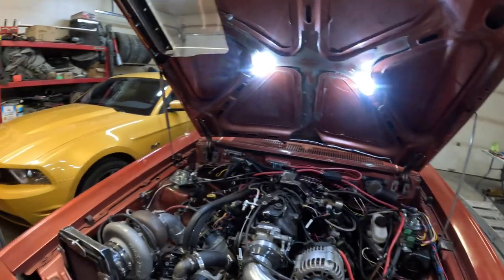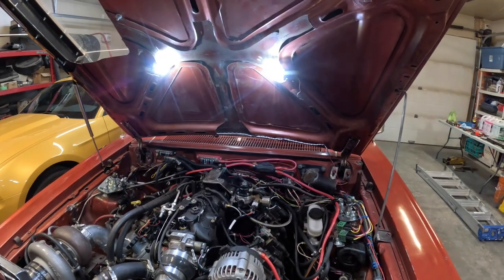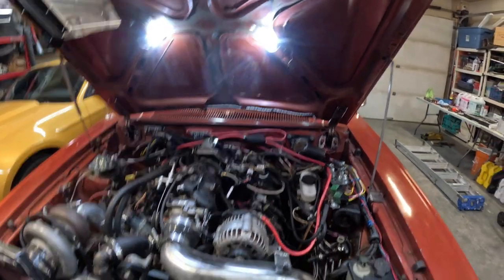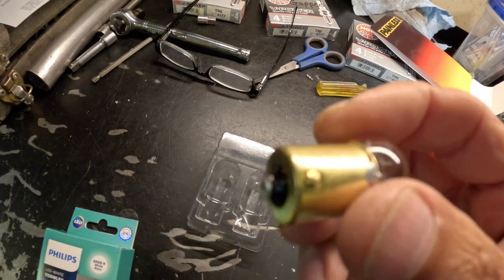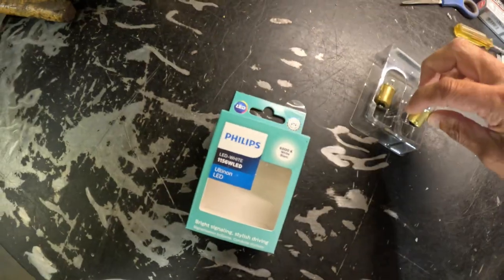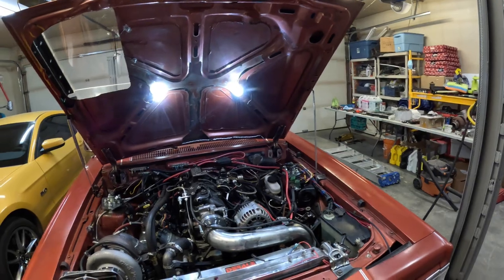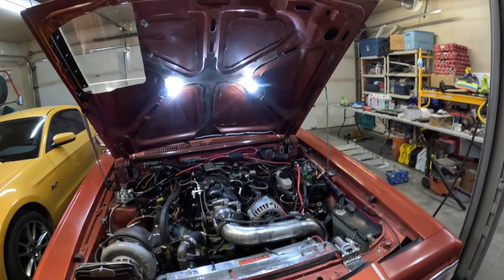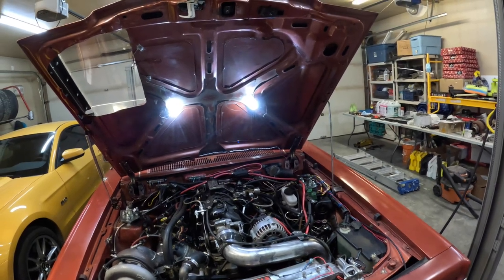Easy solution. If you have incandescent bulbs and you want more light, just throw some LEDs in there, just like that. So those LEDs replace these guys here. I'm not even sure what number this is but it's your standard 12-volt. With the LEDs in there, it's way brighter, way better, and easy. Just a little video I wanted to put together to show you — the parts guy didn't even know these things existed. LED replacement bulbs that replace your regular incandescent bulbs.